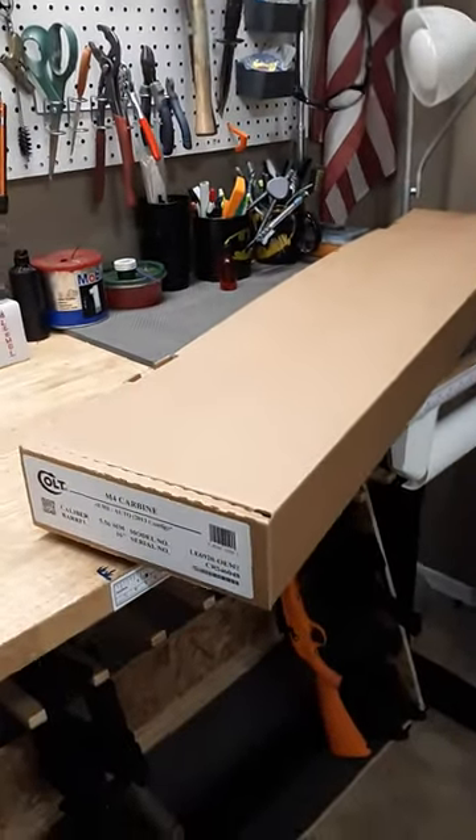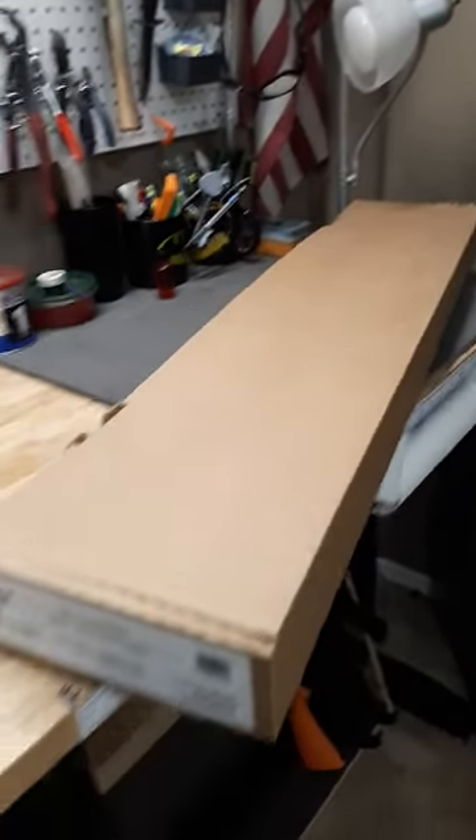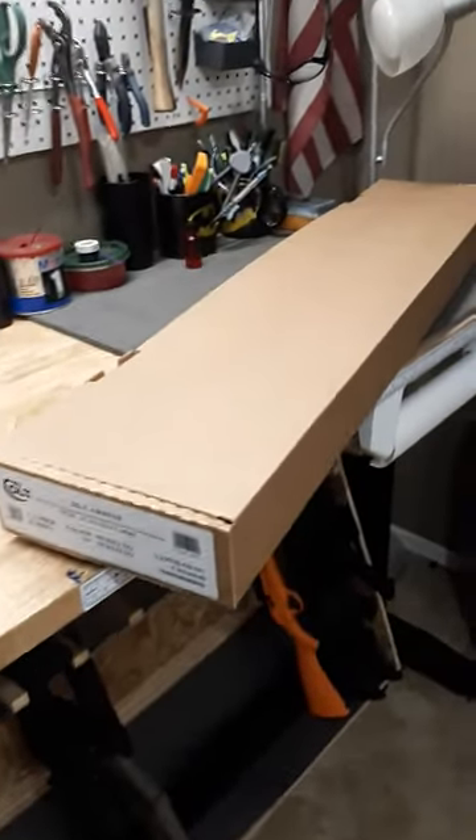I'll call him Jay — I don't want to use his actual name on camera. But yeah, here it is. There's the box, and there's the box with a lot of the other components and parts and everything that's going to be on the firearm when it's completed.